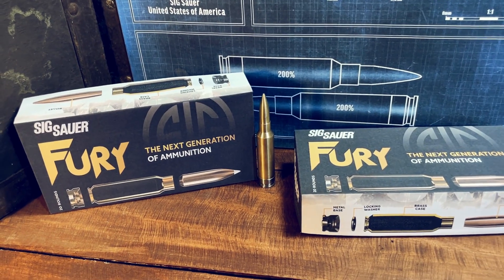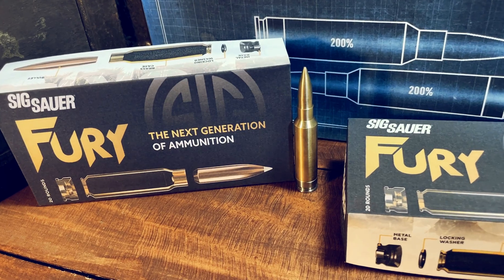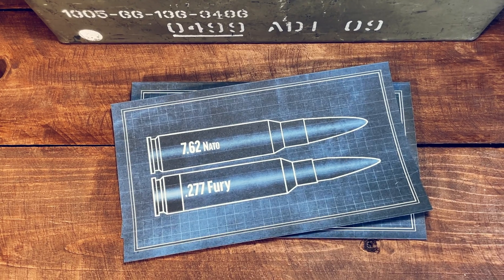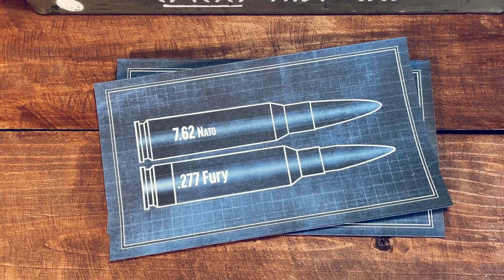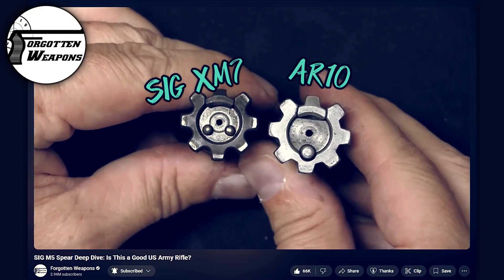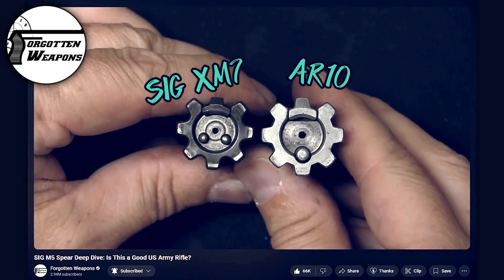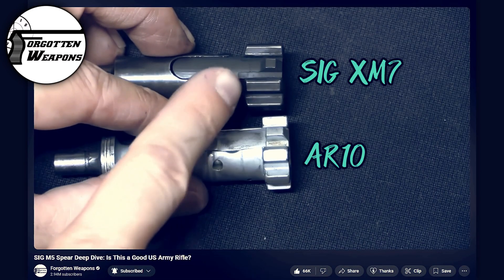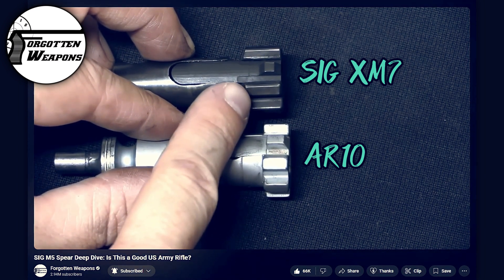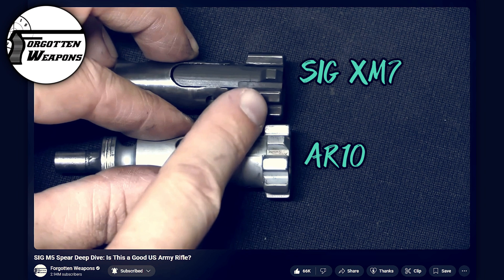A big concern was letting something like the 277 loose on the consumer market with those unfamiliar with its limitations. The problem comes down to chambering a rifle in 277 that wasn't designed for it, potentially causing the rifle to explode in the shooter's face under high pressure. This is a similar problem for the military — can you safely convert existing 7.62 NATO guns to 277 Fury without risking catastrophic failure? Probably not. If you look at the differences in lug dimensions from the AR-10 to the Sig XM7, there is more than a 30% increase in locking lug length and shear strength in the Sig, meaning the safety margin for many existing 7.62 NATO guns would not be enough.